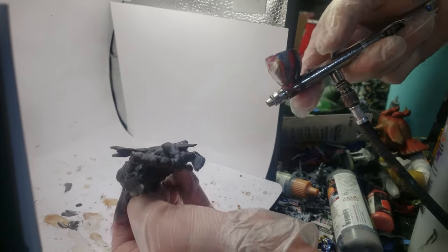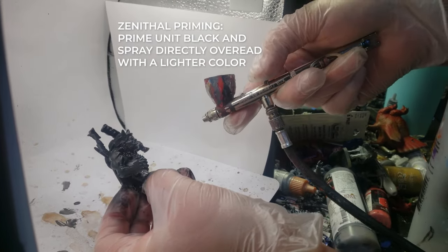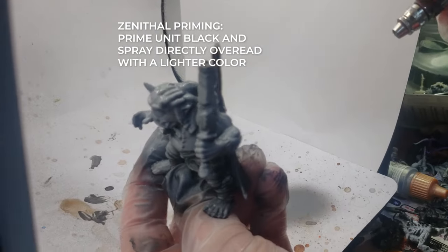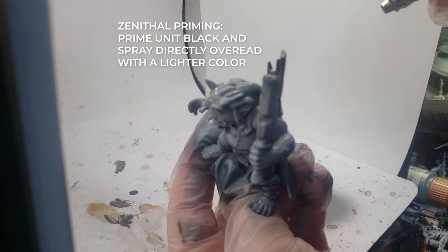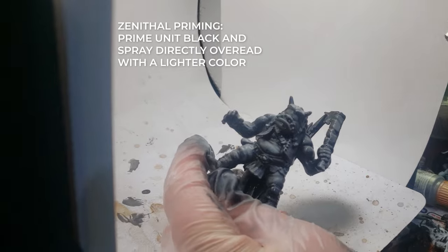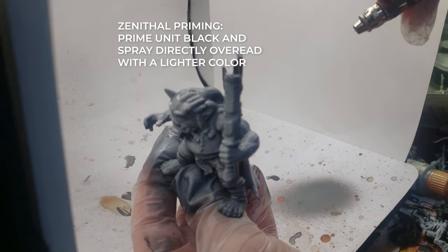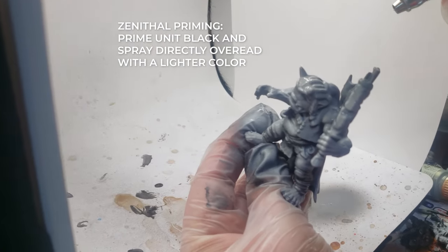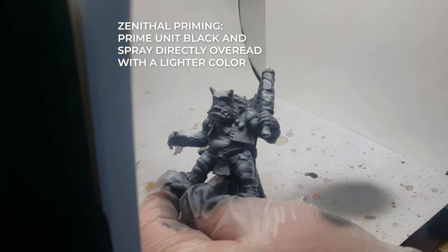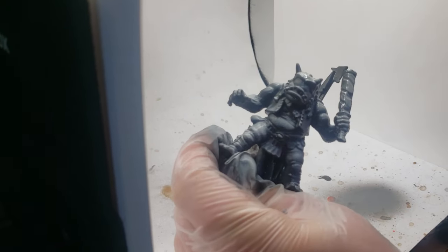First, you want to cover the entire figure in black primer. I'm using an airbrush for this, but you can use a rattle can if you don't have access to an airbrush. Once the black primer has been applied, you'll want to go directly over top the figure and use a lighter color like white or light gray. Doing this will really showcase the highlights and shadows of your figure. Gurioni has lots of details, so this is a great step as the two-tone gradient will really showcase the different structures and textures of the figure.